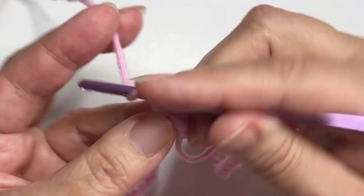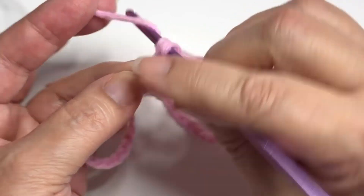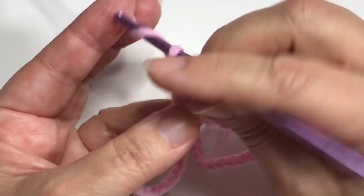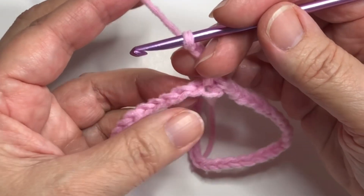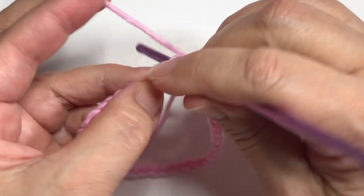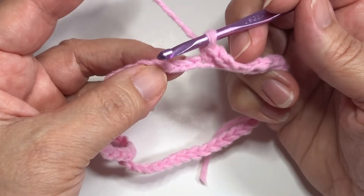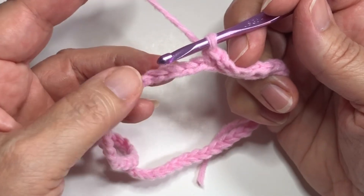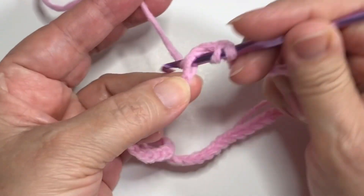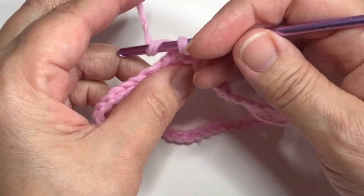Now chain one and single crochet in that joining stitch. Chain three - this is round one. Chain three, skip two chains, single crochet. Now skip two chains and execute a shell in this stitch. A shell is five double crochets in the same stitch.